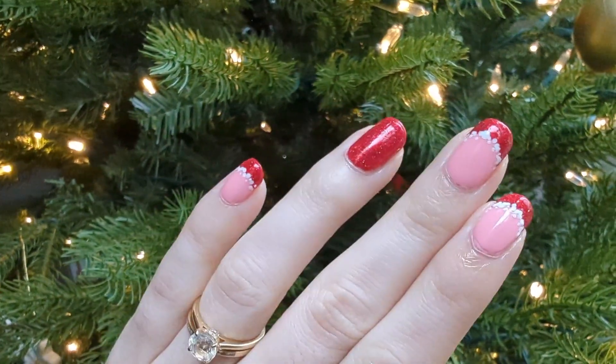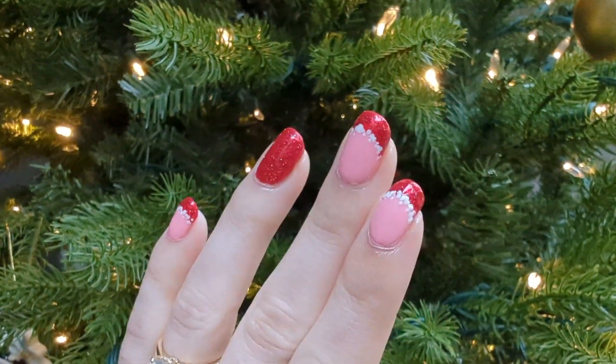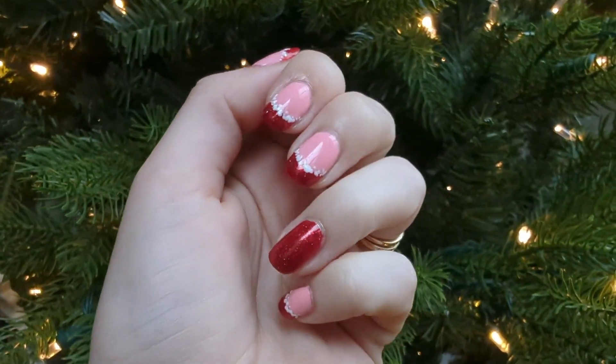Hello, my name is Cheyenne and welcome to another nail art tutorial. Today I will be showing you how to create these Santa inspired French tips.